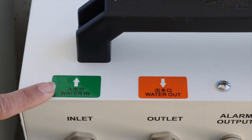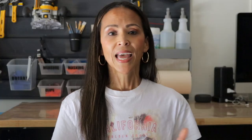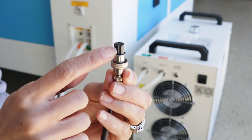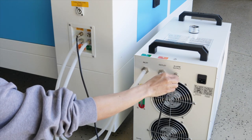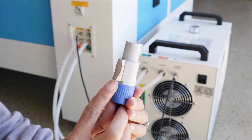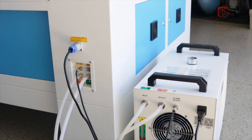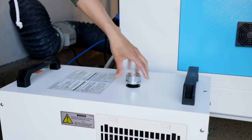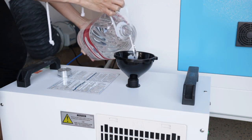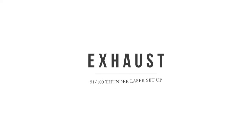First, grab your tubing and find the water in and water out stickers on the chiller, then match those up on the same stickers on the back of the laser — orange to orange and green to green. Next, grab the cable for the chiller; it has a little notch that you match up to the notch on the machine, then screw it in and secure it. Then grab the power cable for the chiller — it also has a notch you match to the socket, and it automatically snaps into place. Plug the other end right into the chiller. The last step for the chiller is filling it with distilled water — use a funnel and there is a little gauge to make sure you're filling to exactly where you need to.